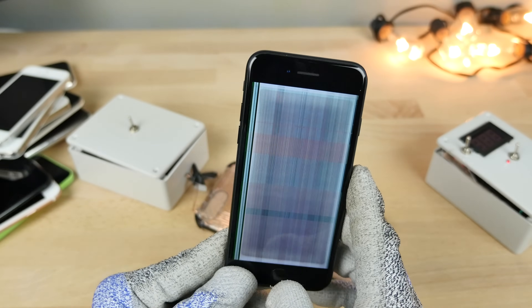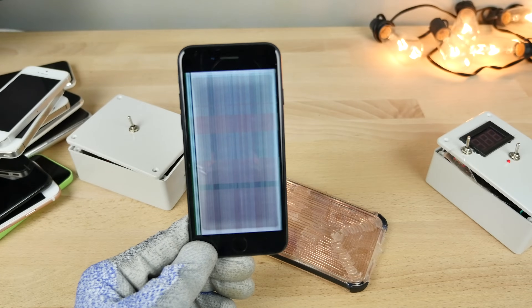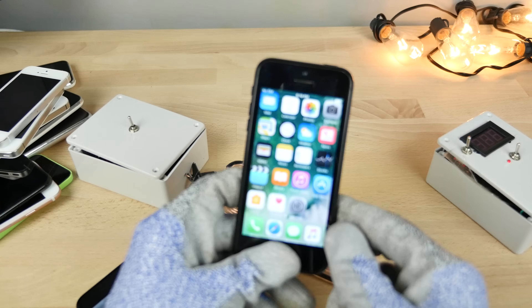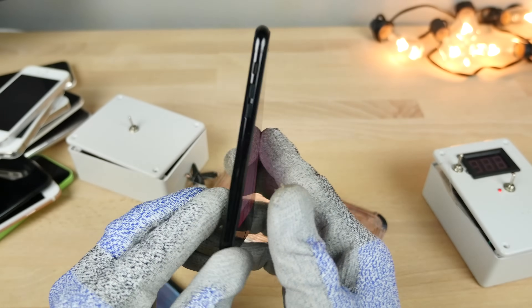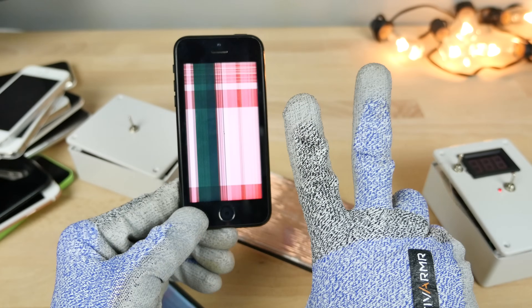So there it is — the EMP pulse versus the iPhone. Actually one of the coolest videos I've done, just because of how much fun it is. It's very dangerous, bad for your phone. Don't do this, but if you do, you'll enjoy it because it's a lot of fun. Thanks for watching, guys — I'll have some really cool videos for you coming this week. Hope you guys enjoyed it. Peace.